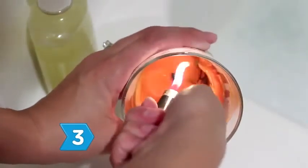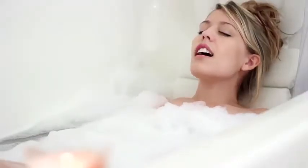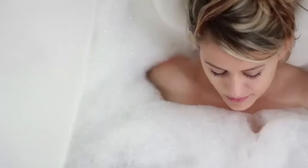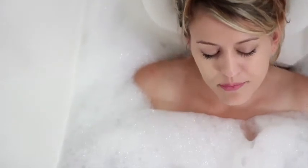Step 3. Inhale the best scents for relaxation. Choose from basil, grapefruit, pine, lavender, tangerine, rose geranium, chamomile, lemongrass, and orange in the form of essential oils or scented bath products.